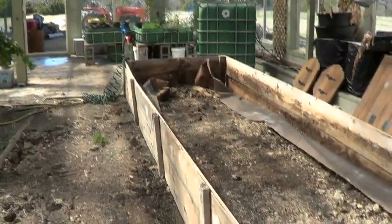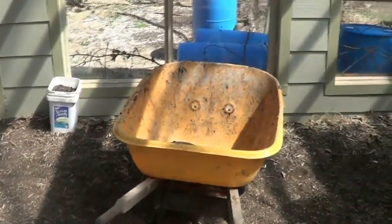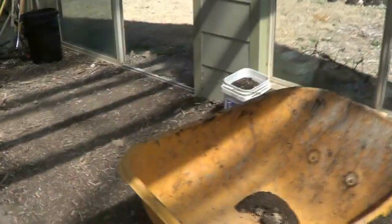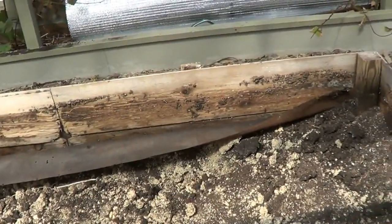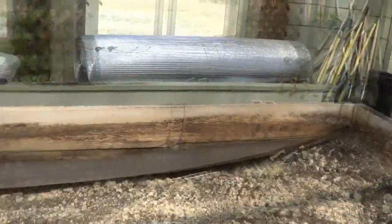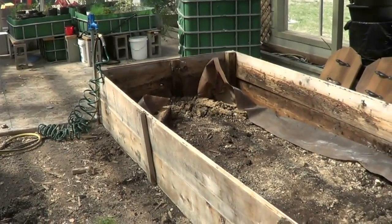The bed is completely empty — that was some work. I counted 43 wheelbarrow loads, and it's a nine cubic foot wheelbarrow. So that's done. Now all I have to do is take the wood off and start digging the hole for my sump. Just giving you progress as I go.